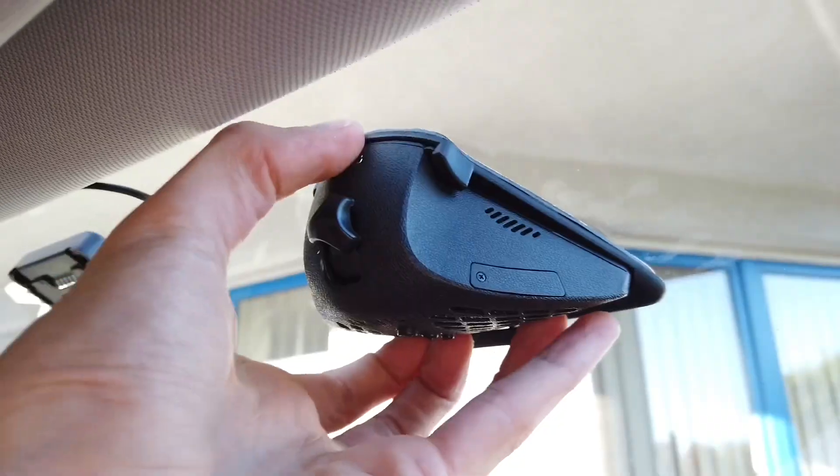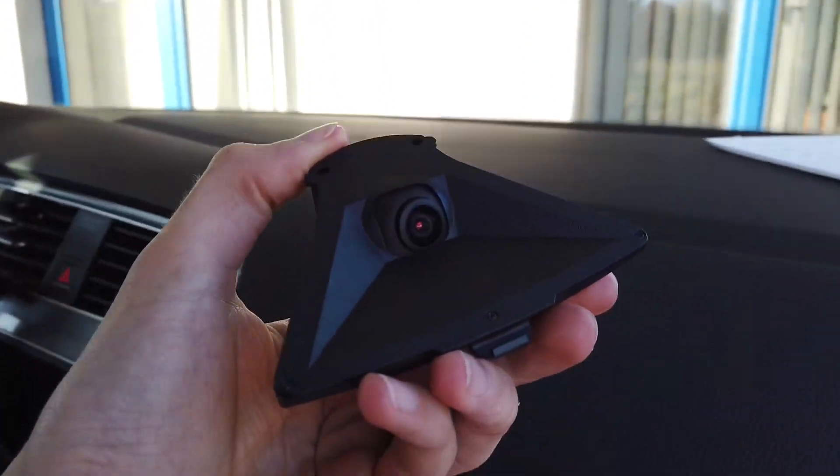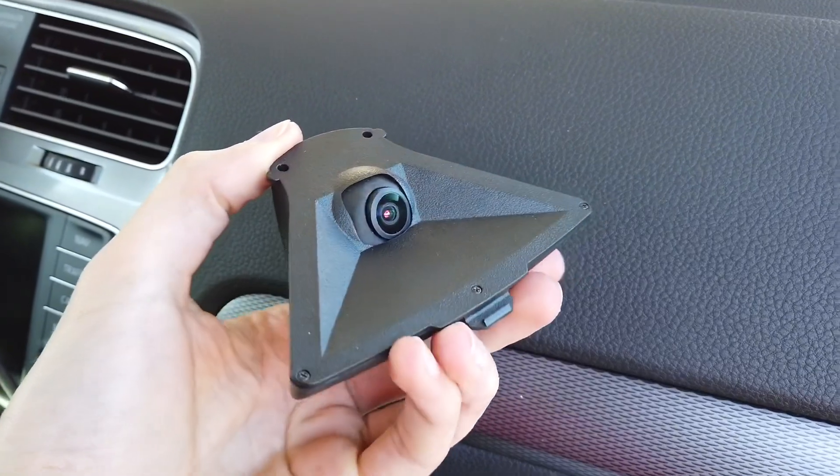Sadly, there's no parking mode in this device, but keep in mind that this is just an early access prototype — you can pre-order it but cannot buy it yet. This means the device will get better with time as it's still under development, so the missing parking mode may be available soon.